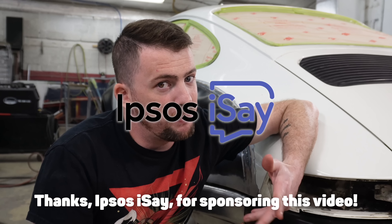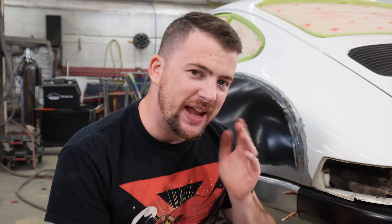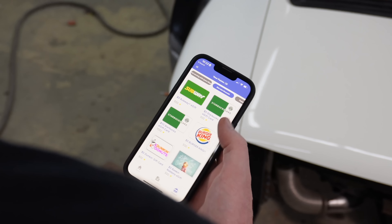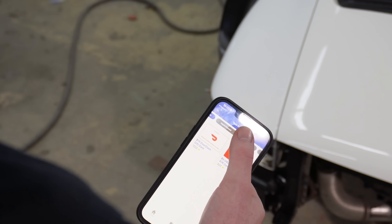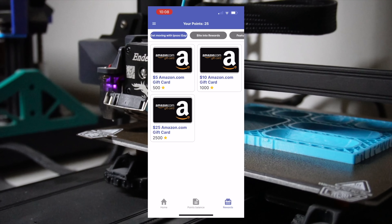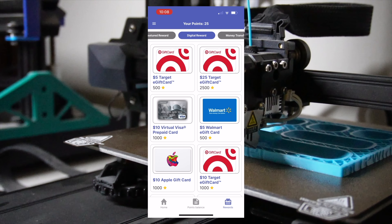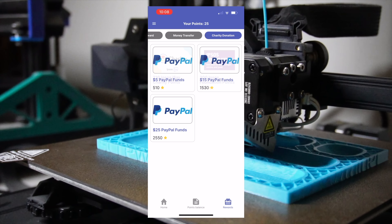This video has been paid for and sponsored by Ipsos iSay. Ipsos iSay is an app where you can do voluntary surveys and earn rewards. We are all victims of doom scrolling, and rather than just doom scrolling through memes, you can set aside a little bit of time for Ipsos iSay instead, which will get you free rewards - gift cards, money transfers, or charitable donations. There are so many different gift cards to choose from. Click the link to start earning rewards with Ipsos iSay today.